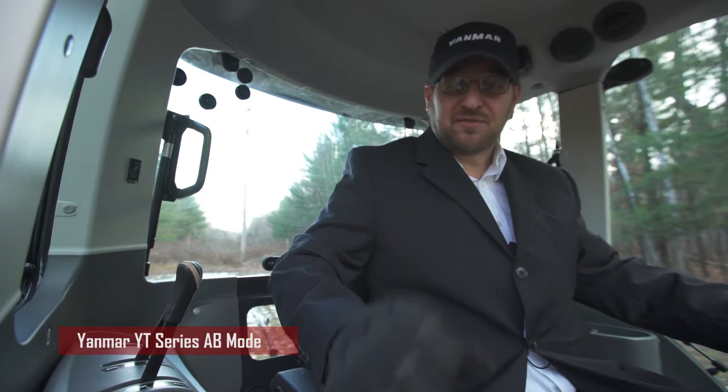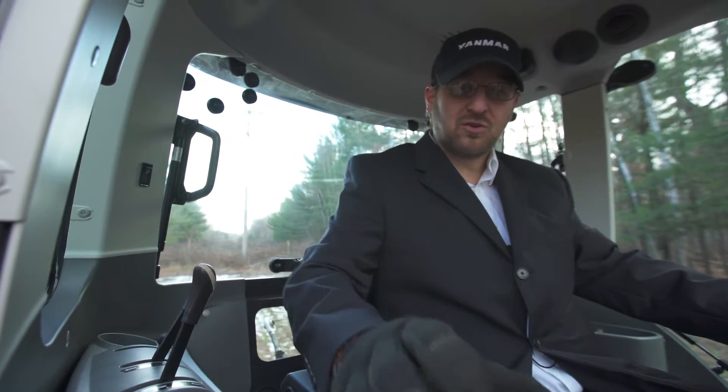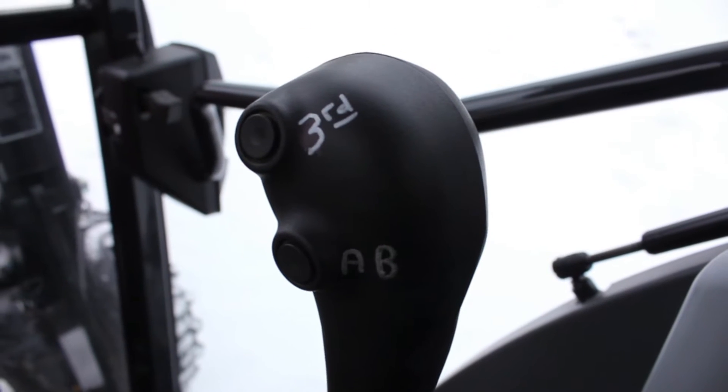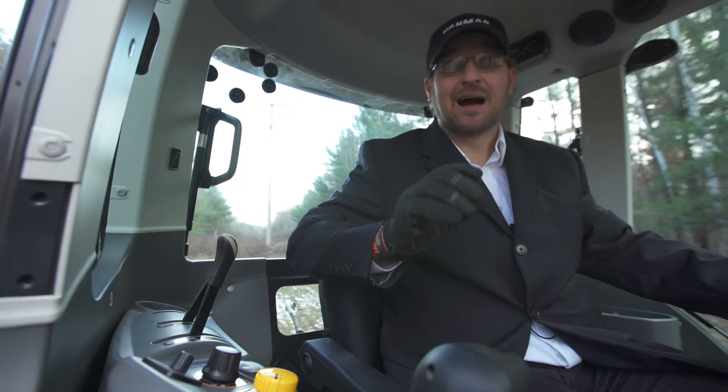Yanmar has perfected this into this compact series to where you can push A or B and your tractor will go at the same speed and at the same RPMs, and you can adjust it on the fly.